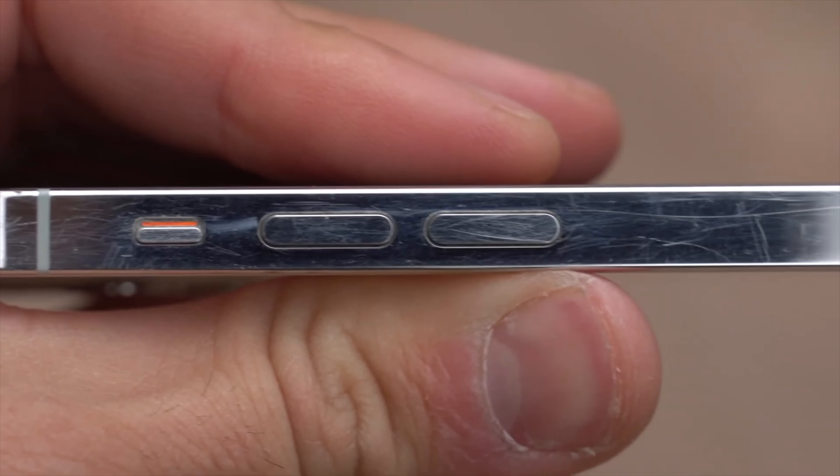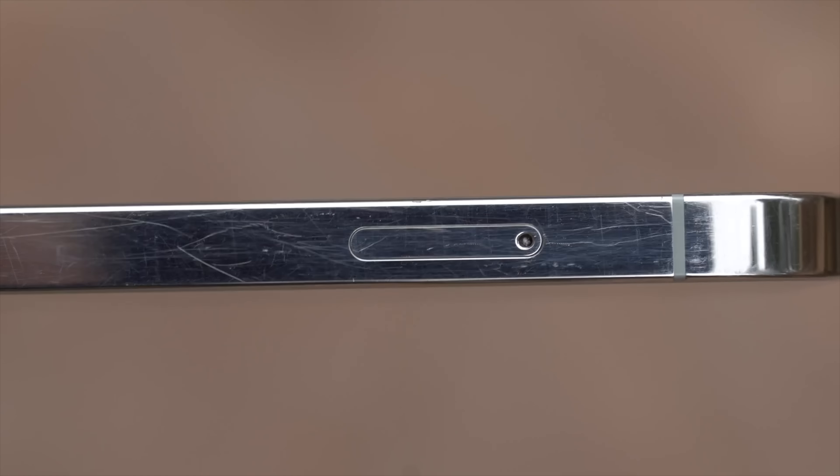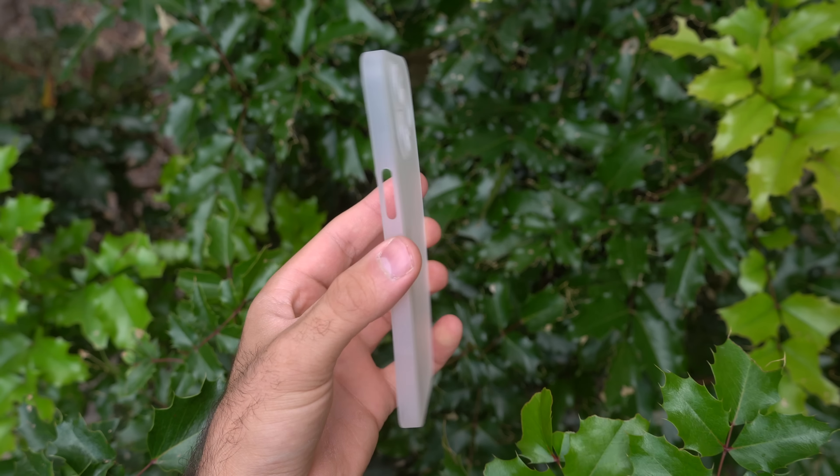As you know, the stainless steel iPhones scratch pretty easily, which scared me last year because I got the iPhone 12 Pro in silver and it got scratched so easily — it was actually insane. So this case will protect my brand new iPhone 13 Pro stainless steel silver; I got the same exact model again.